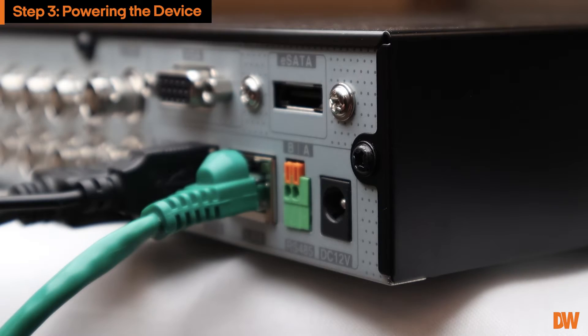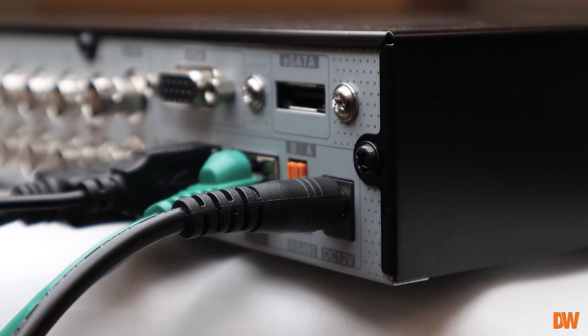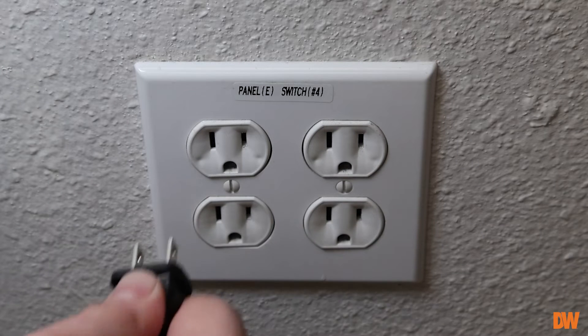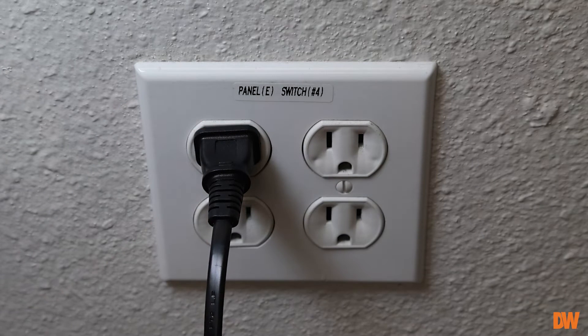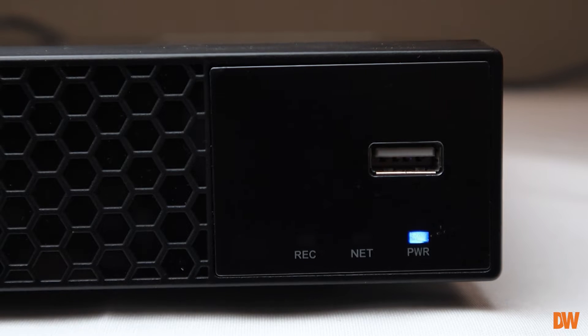To power the encoder, connect the included power cable to the power input port located on the back of the device. Connect the power cable to a power outlet. The power indicator LED on the front of the encoder will illuminate and the display will begin to show on screen.